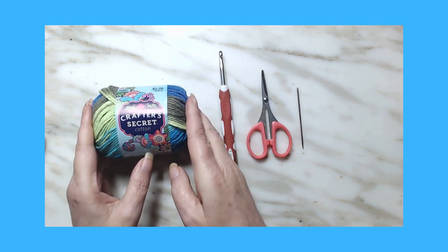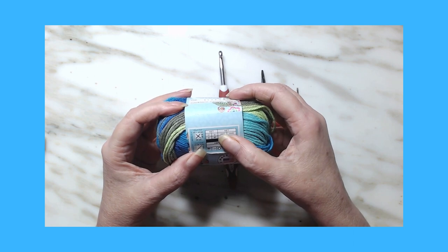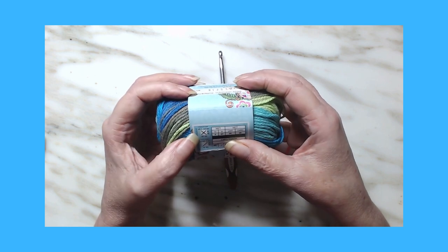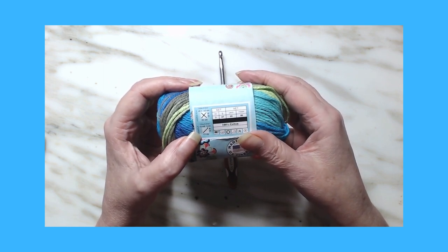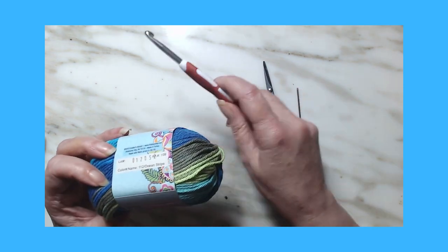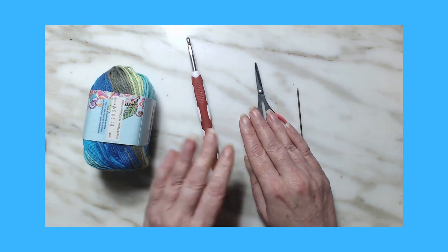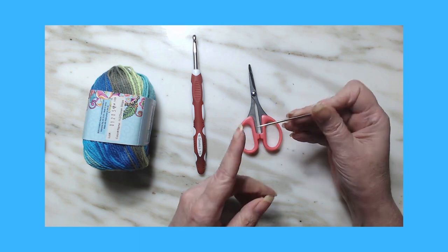So what we're going to be using tonight is Crafter's Secret. Let me read you the specs: it is two ounces, 57 grams, 95 yards, and 88 meters. It's 100% cotton, a four-weight. For knitting it says to use 4.5 knitting needles, or for crochet it says to use an H8 five-millimeter — but I'm not going to do that. I'm going to be using a size six-millimeter, or a J10. The colorway on this is Ocean Stripe. You're also going to need a pair of scissors and a needle — I prefer a pointed one.